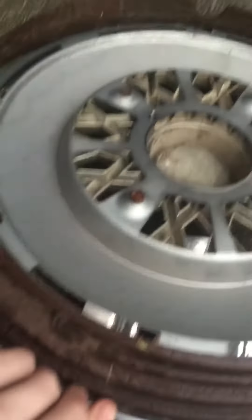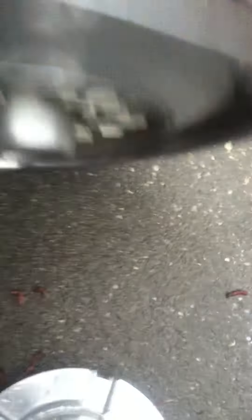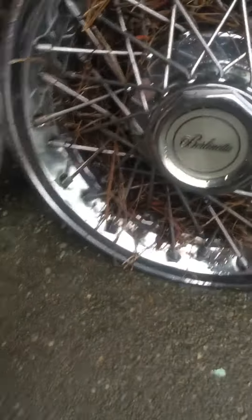The next one is a 74 to 77 Ford Mustang 2 hubcap. Here's the back of it — pretty good condition. The badge is supposed to be red, but you can barely see that anymore.